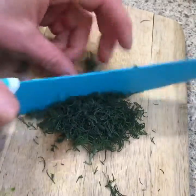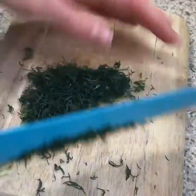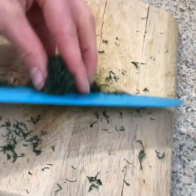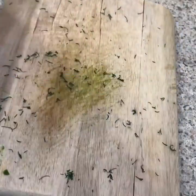Just want to make the dill really fine. We're going to add that to our bowl, and then we are going to do our garlic and onions as well.